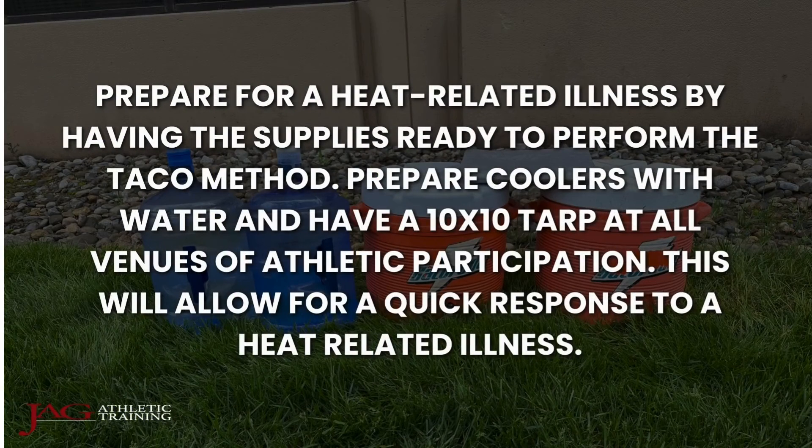Prepare for a heat-related illness by having the supplies ready to perform the TACO method. Prepare coolers with water and ice and have a 10 by 10 tarp at all venues of athletic participation. This will allow for a quick response to a heat-related illness.